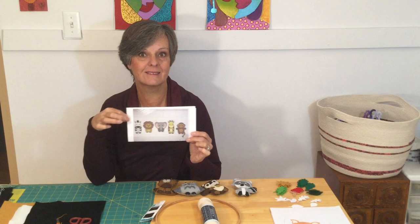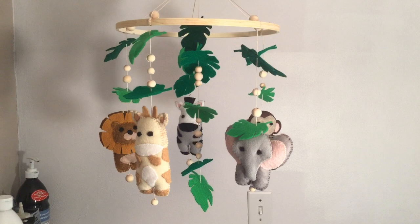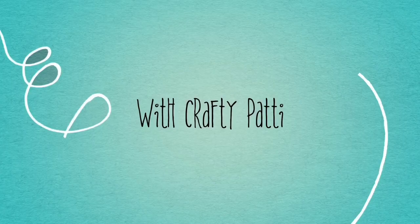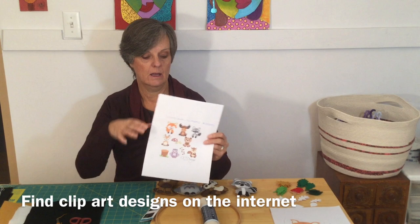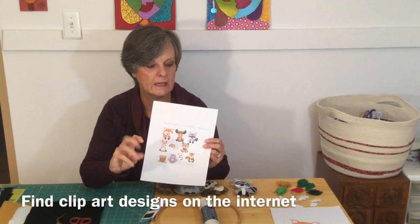Here's what the little safari animals look like. You can choose anything you want — woodland animals, safari, ocean, whatever you want. When I go online to look for animals, I choose ones that are more cartoony because you don't want a lot of details, since that means a lot more pieces to cut out and put together.